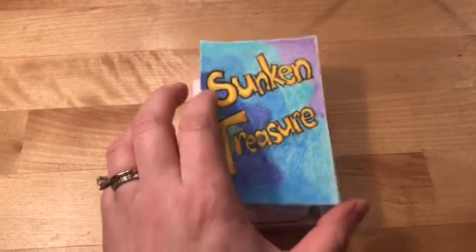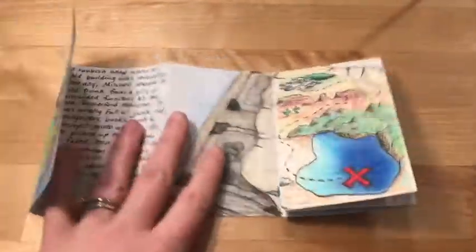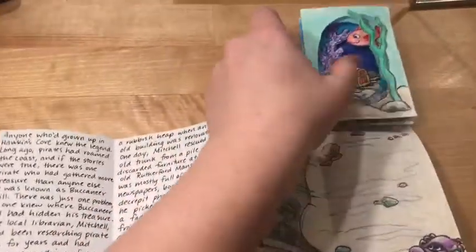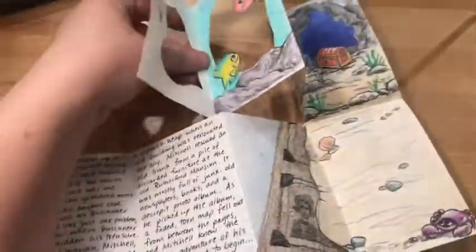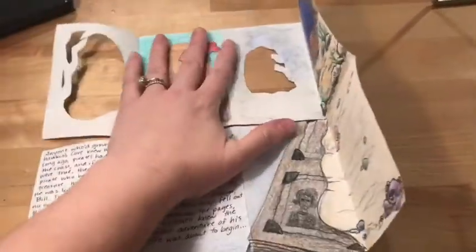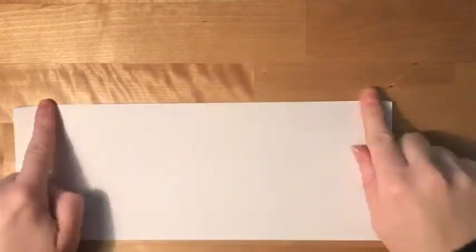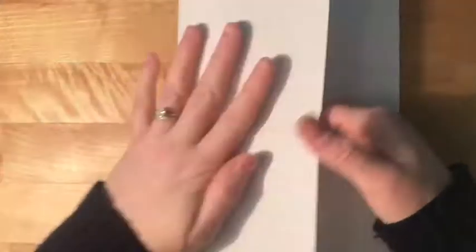The really cool thing about this little book is it's only made out of one piece of paper — just a piece of copy paper. If I totally unfold it, you can see it's just one piece of paper. Start by folding your paper in half longways, then open it and fold it in half the other way, then open it back up.